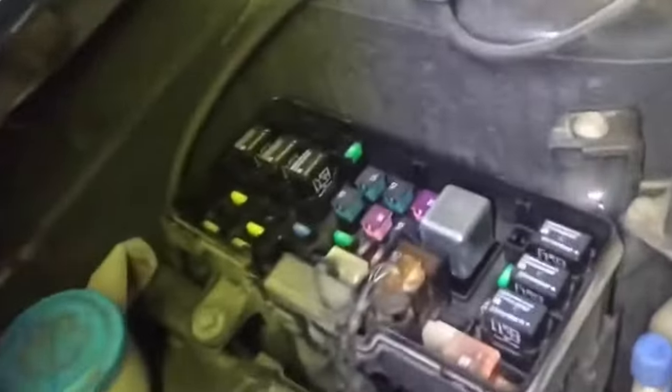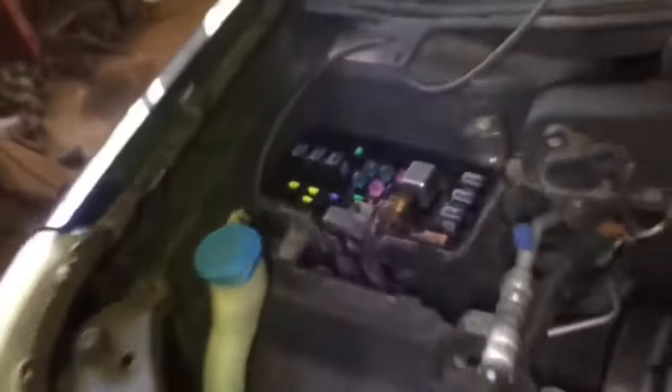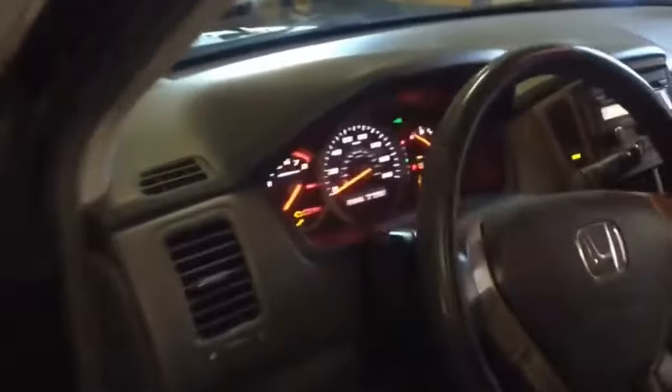Recuerda, el fusible tiene que ser el mismo que sacaste. Creo que nosotros no tenemos de 15 amperios — tenemos una de 20 que vamos a tratar. Aquí está la caja de fusibles; vas a ver arriba la línea — hay una amarilla. Vamos a poner la segunda, que es la que cambiamos, amarilla también de 20. Pero si la quieren cambiar, tienen que cambiarla de 15, ya que la sacaste de 15. Esto es nada más para chequear si prende y si la luz se arregló.